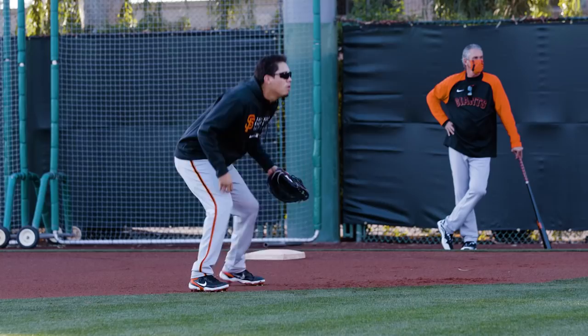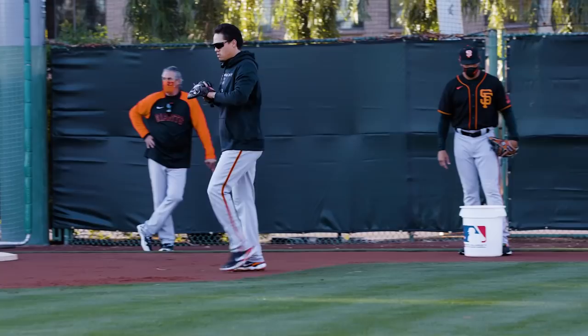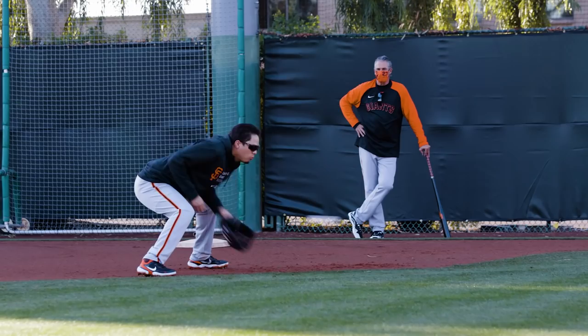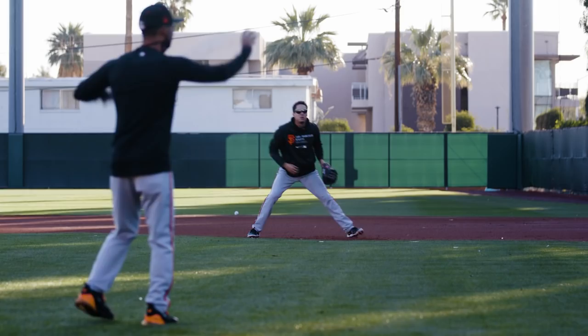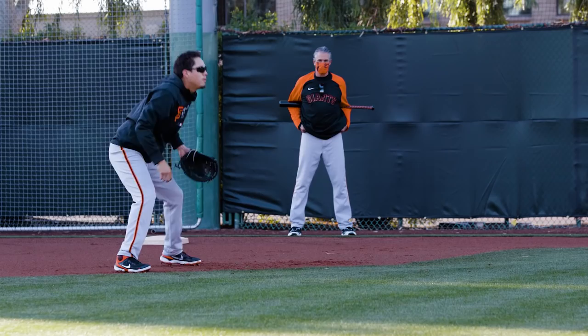Glove side now, from the back. Glove side now, from the back.